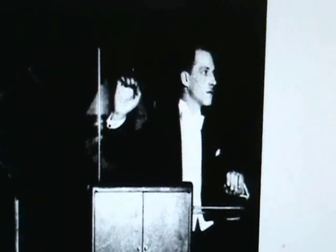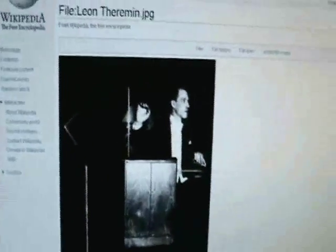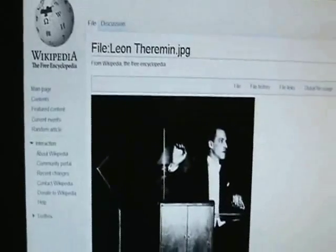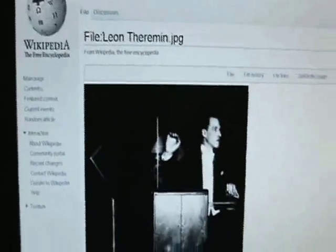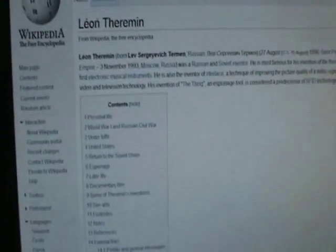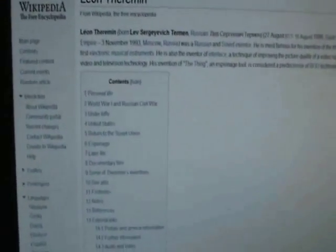Leon Theremin is this cool Russian inventor who created this instrument called the Theremin, which was used in a whole bunch of sci-fi movie songs. The Beach Boys used it in Good Vibrations, and Led Zeppelin used it too.